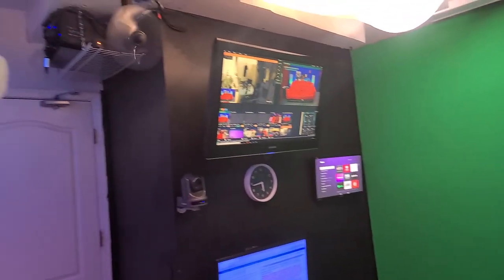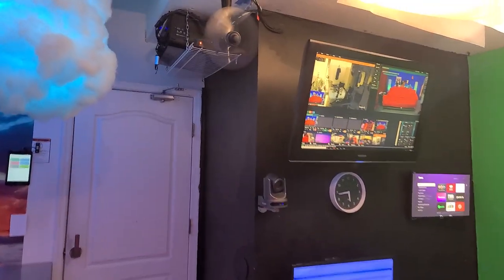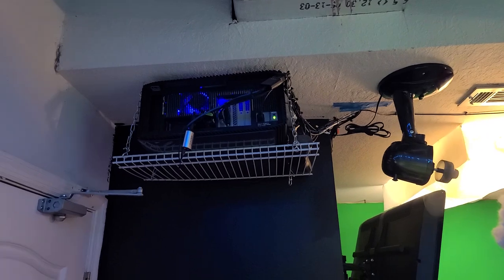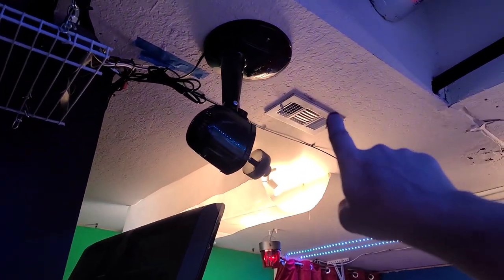Okay guys, here is our new chat room — let me take you on a quick tour. Right when you come in, over the top here we have our main computer system, which is running our VMix. That is up there out of the way. We have a little fan just blowing air and circulating around the vents.